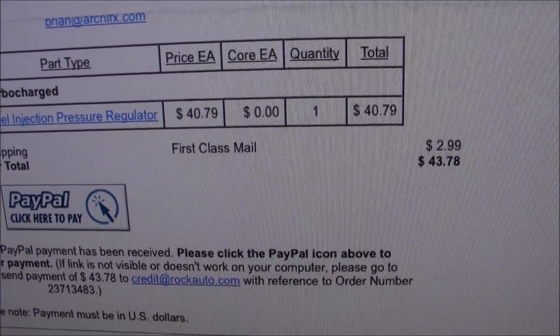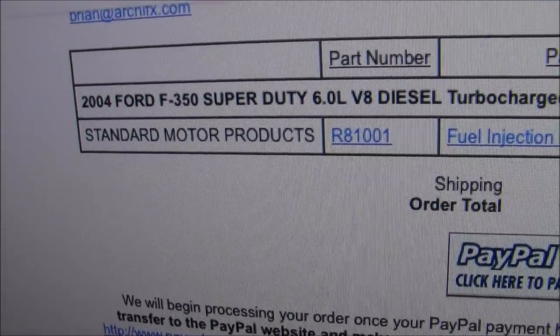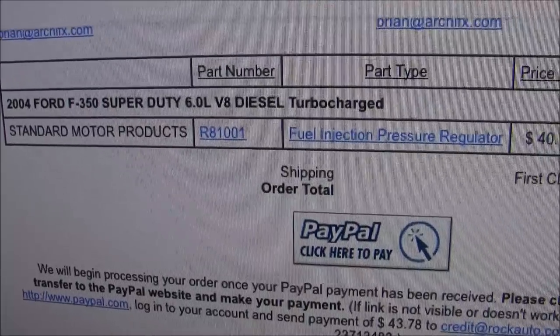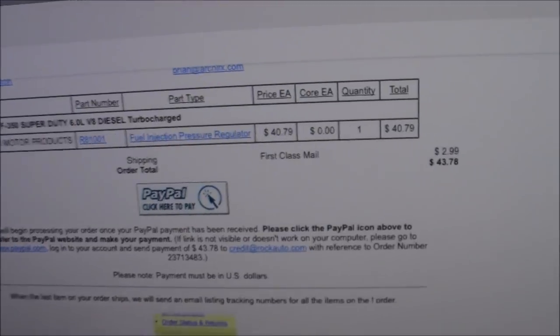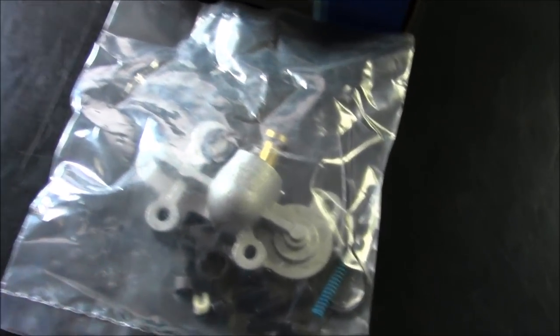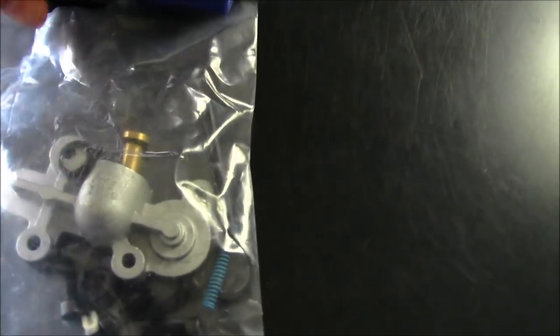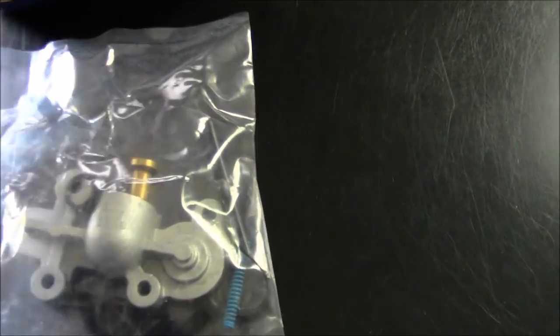It was $40.79, plus $2.99 for shipping, so $43.78 total. This is for a 2004 F350 Super Duty 6.0 turbocharged fuel injection pressure regulator. I'm going to do an illustration on how I'm going to go about installing these parts. Obviously, this is my first time — I'm a diesel fuel pressure regulator virgin.